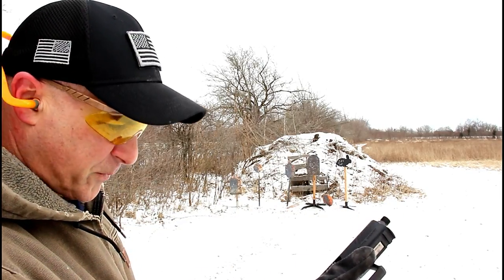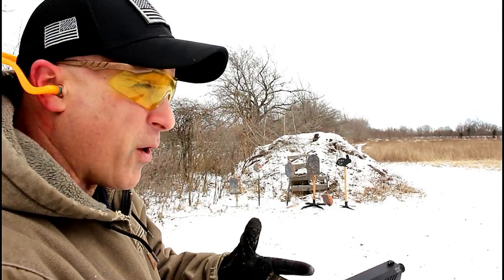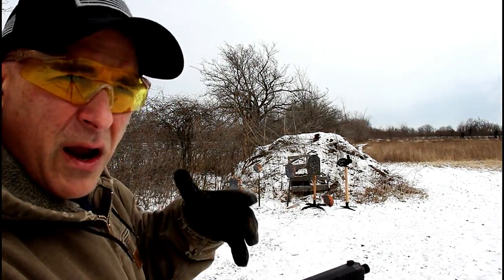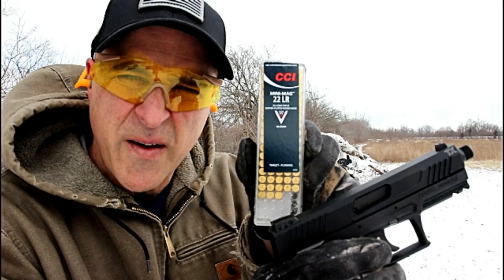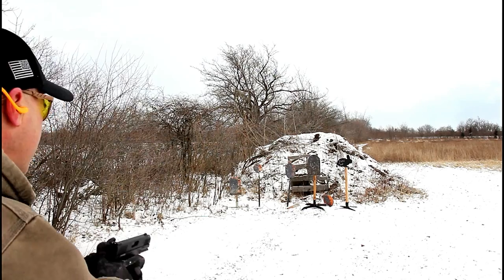The disassembly is extremely easy, along with the reassembly. It does have an ambidextrous thumb safety, and I am very much impressed with the 16-round mags. Light trigger pull — it has everything that I think is important with a little .22. I've got 16 rounds loaded up of CCI Mini Mags. Let's see how it does — we'll start with the tombstone.